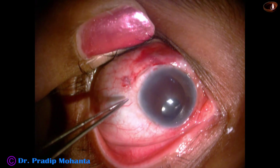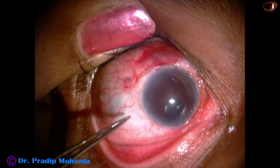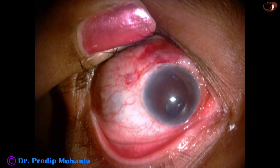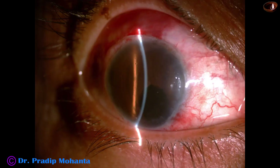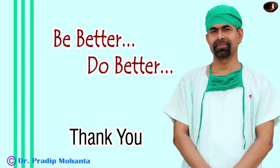This is a subconjunctival injection of gentamicin and dexamethasone, and the conjunctiva is nicely opposed at the limbus. See how I am releasing the suture on the slit lamp — just a longer thread and the suture comes out. And these are the post-op pictures: cornea is clear, anterior chamber is quiet, and the patient has got good vision of 6/24.